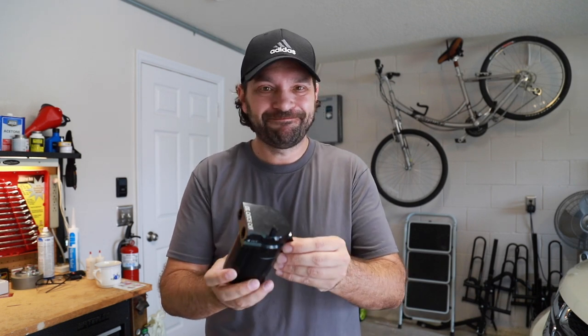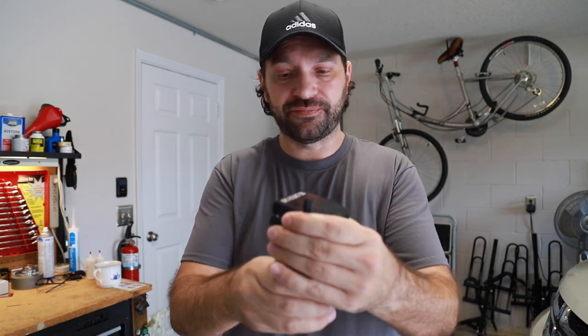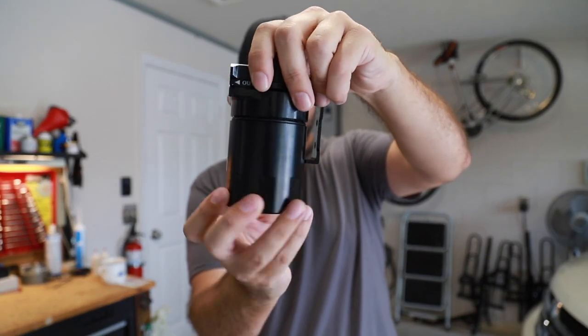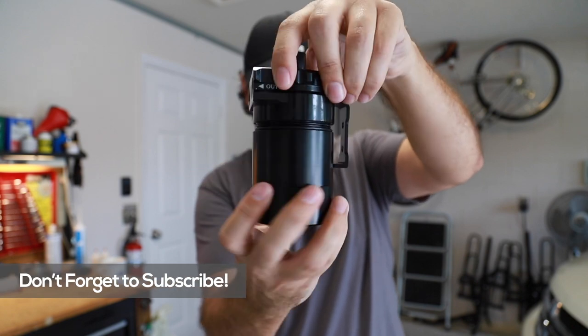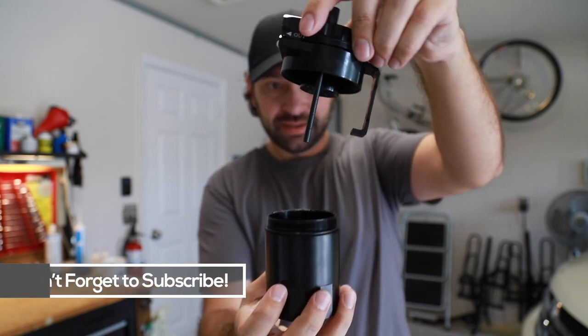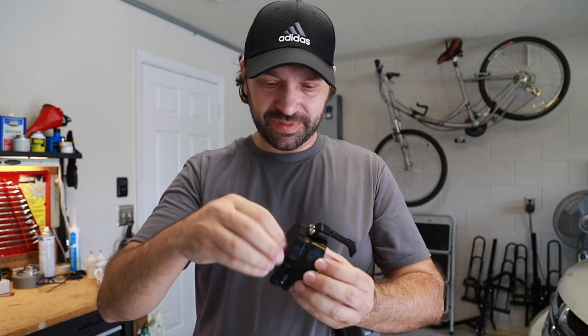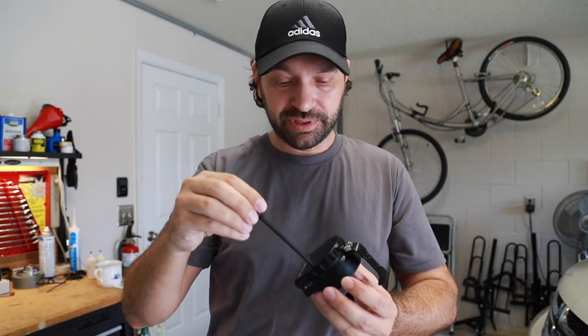I just never could get myself to install it because I don't know if it even matters. Let's see what this is constructed of — it looks like it's aluminum, it unscrews right here on the bottom. There's even a little dipstick right on here so you can check how much oil is in it, which is not bad.